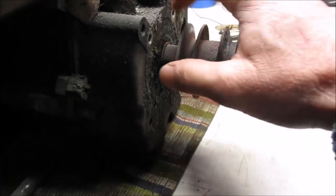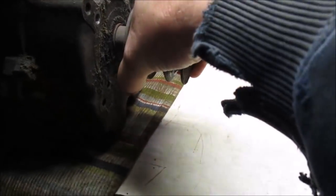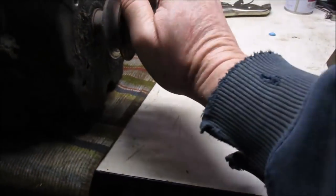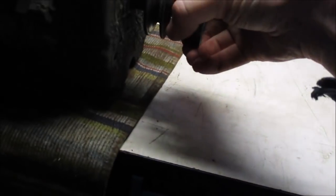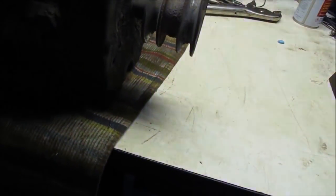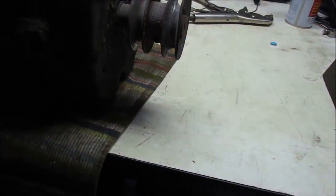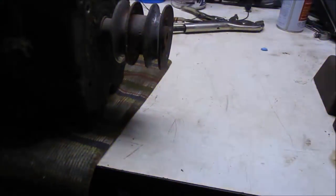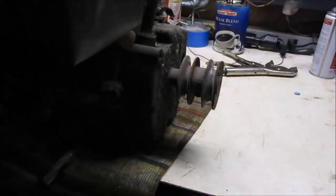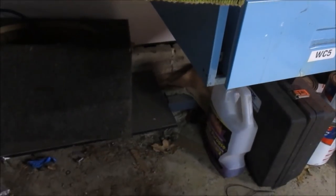First thing we're going to do is spray this with all the stuff — Fluid Film, PB Blaster, all of that — so that after I relieve that set screw right there, it all comes off nice and easy. It looks like somebody either banged this or pulled on it. I think the Laughing Joke Garage got this engine from Musty at some point — Joker will know, he can let me know in the comments. First thing we're going to do is drain the oil into the kitty litter. We don't have any kitties, so the litter box works good for catching oil.